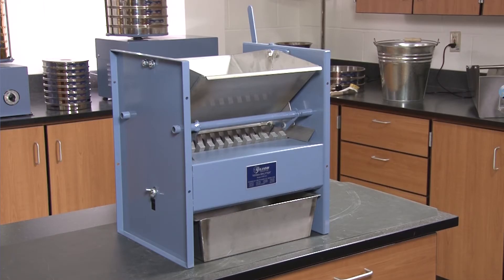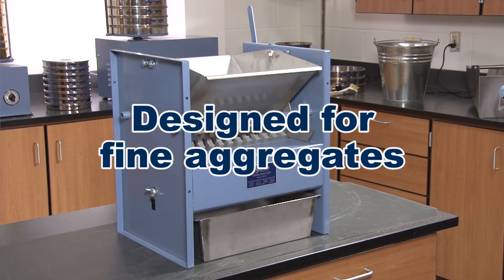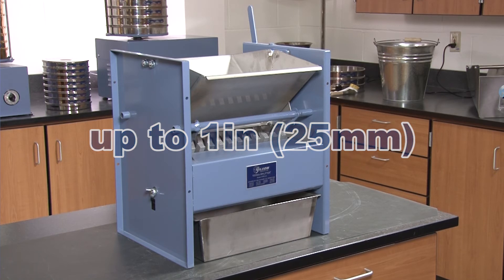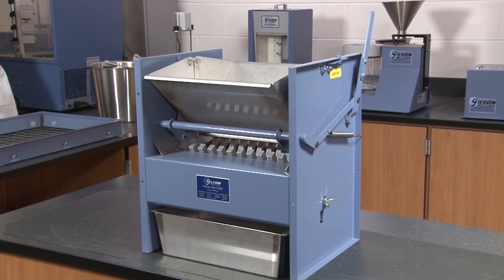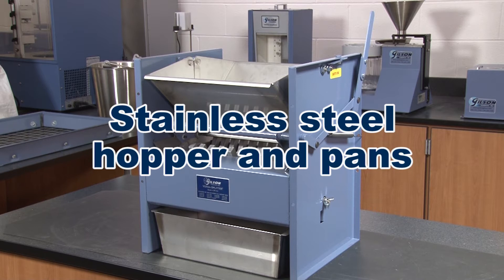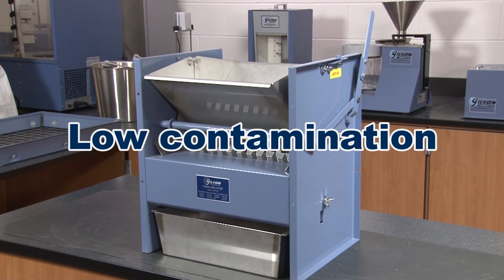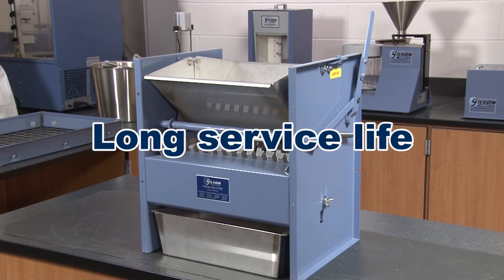The versatile SB 2.5 Universal Splitter is designed for fine aggregates as well as many coarser sized materials up to 1 inch. With most contact parts composed of stainless steel, the SB 2.5 ensures low contamination, low maintenance, and a long service life.